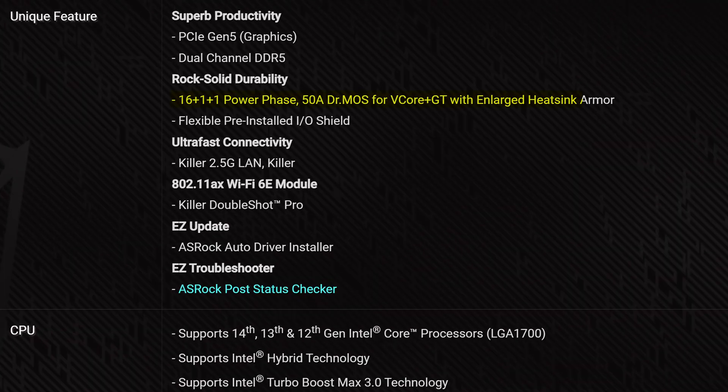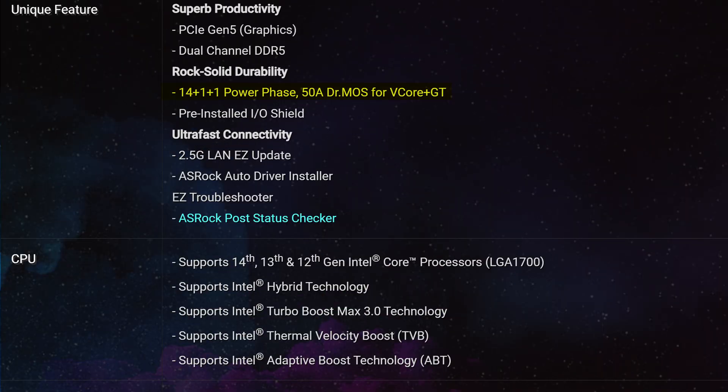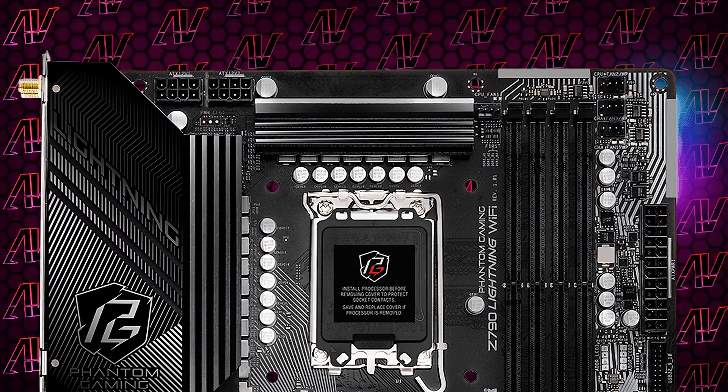Starting off with CPU power, here we have a 16+1+1 VRM configuration rated at a maximum of 50 amps. That is a minor but noticeable improvement from the 14+1+1 configuration of the non-Wi-Fi model, and with two full 8-pin CPU power connectors, it's good enough that literally no one will notice the difference — it's really only going to matter if you're a hardcore overclocker.